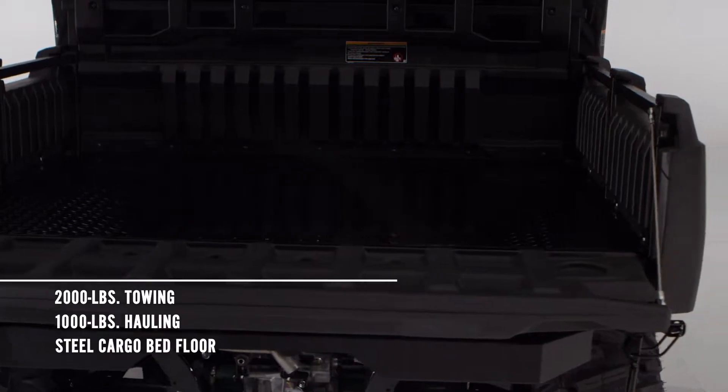Check out that steel floor in that cargo bed. I'll take a strong steel cargo bed over a plastic one any day.